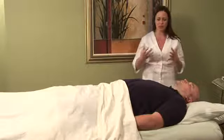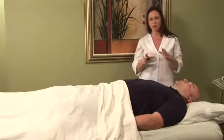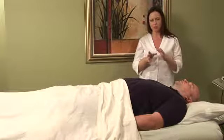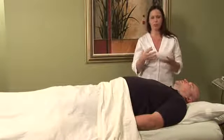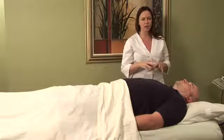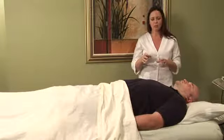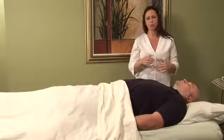The rotator cuff is a really complex joint and there's a lot of different directions, planes, and range of motion that occur because of this complexity. So when you hurt this joint, if you're going to get acupressure or acupuncture, it's important that you and the physician understand exactly which meridians are involved.